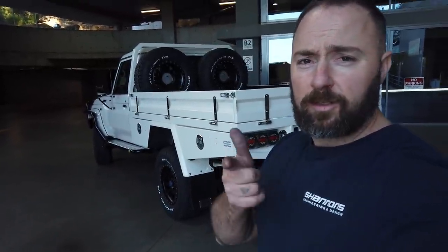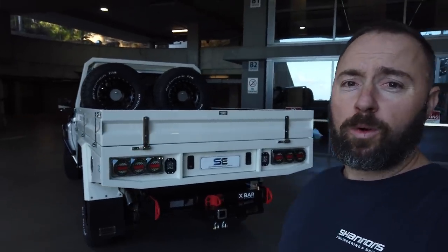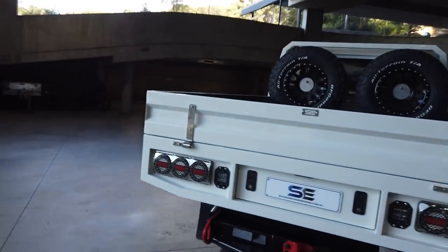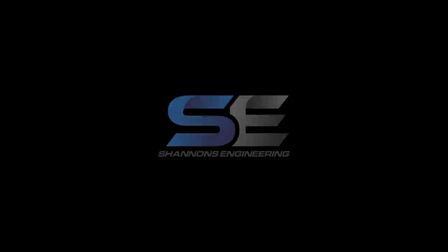Alright guys, that pretty much wraps it up. Thanks for watching — don't forget to like, subscribe, and share this video. I'll continue to make more ones. Thanks for watching, we'll see you next time.